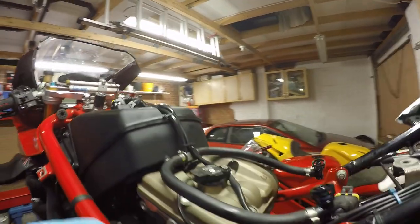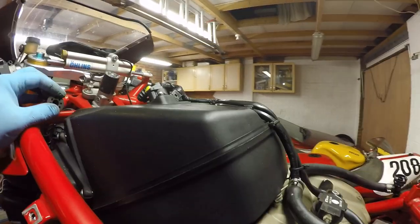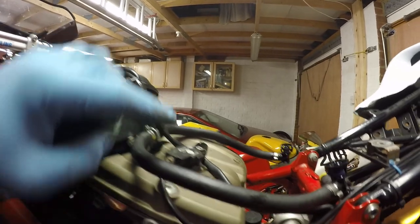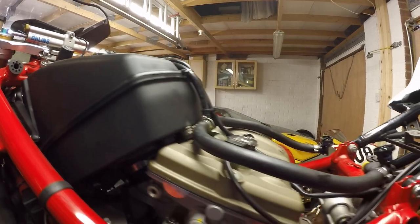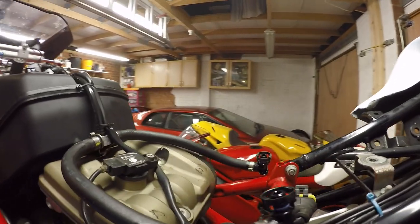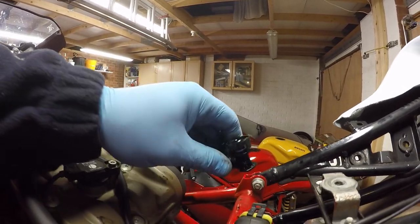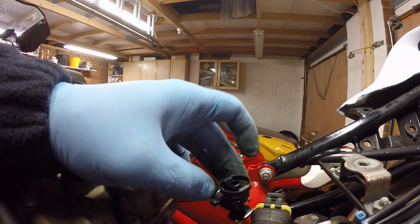I actually decided to take the fuel tank off in the end, because you have to pull it back from here anyway. With the amount of room I was going to get for the stick coil, it's better to have it off — and that means I can clean the top of the engine as well. You'll see these are the fuel connections that go onto the tank.